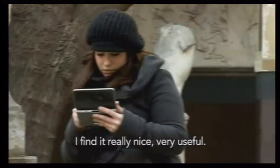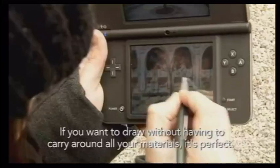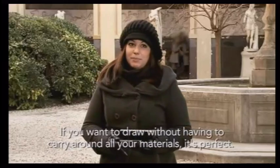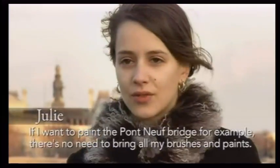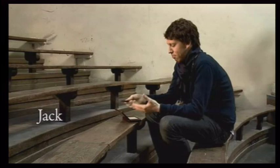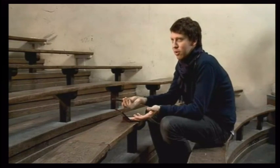I think it's very beautiful, very useful. If a person wants to design, they don't want to bring brushes, paints, colors, etc. It's perfect. If I want to paint, I don't need to bring all this material. It's something you can always carry around with you, and on the train you can draw. You can always draw, which for an art student is what you want.